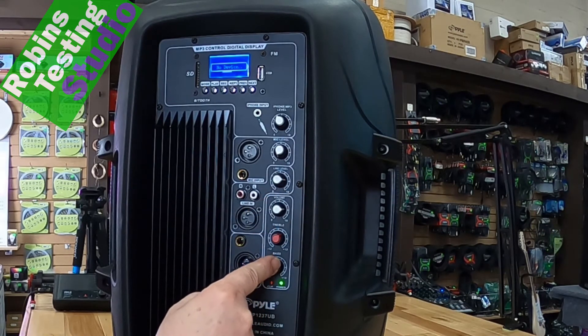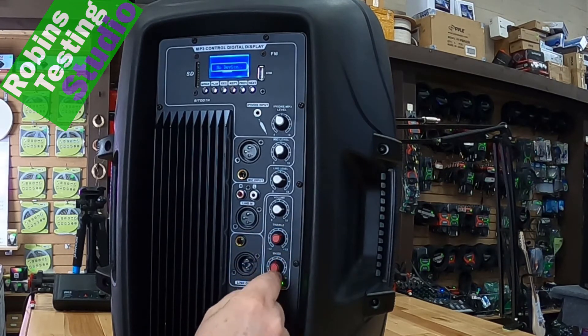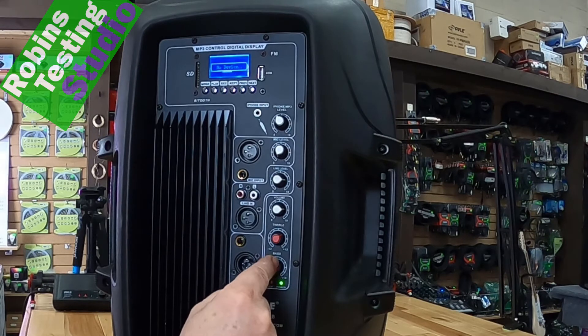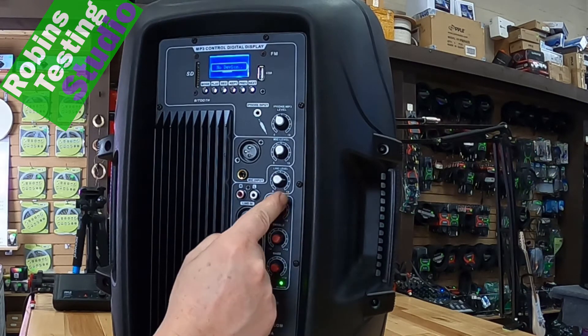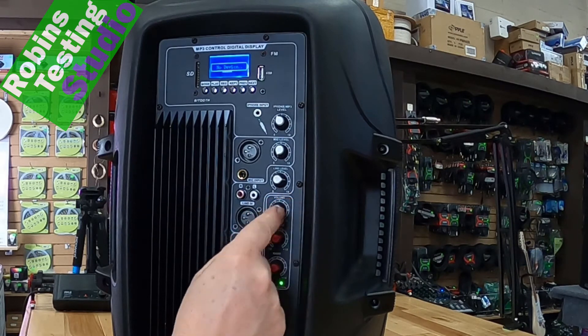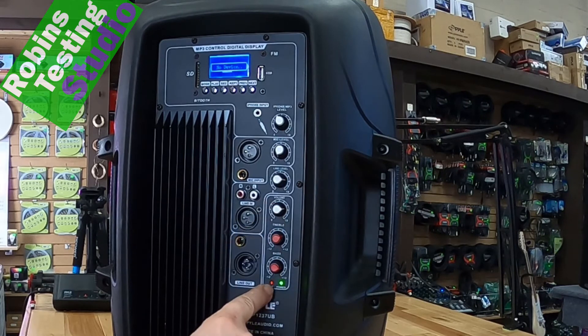Below that, we have two red knobs — those are treble and bass — with the ability to go plus or minus 12 dB on the adjustments. Now, if you're bringing them up, you're going to have to moderate your volume so you're not running full tilt. To make sure we're not over-modulated, they do give you a clip light, which is offset by about 3.5 dB. So if you see this light just flickering, you know you're doing pretty good. You don't want this light on red all the time — that would be bad for the speaker.